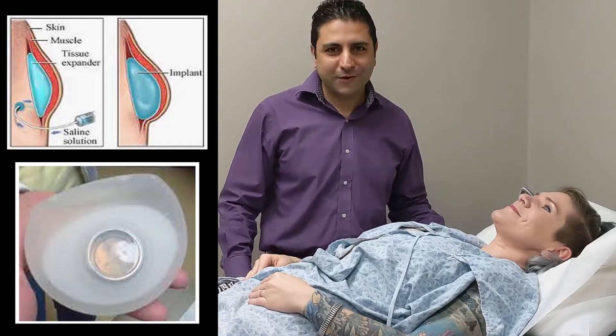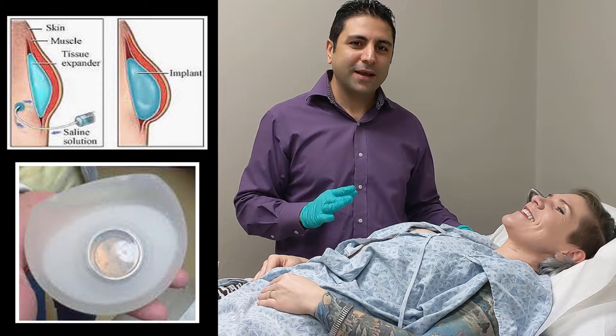Hi, I'm Dr. Davutti at Northeast Georgia Plastic Surgery. I'm here with one of my wonderful patients. She's had breast reconstruction with expanders in place.